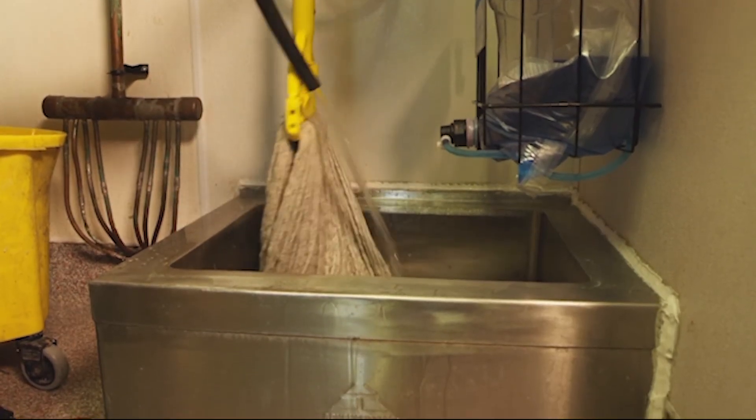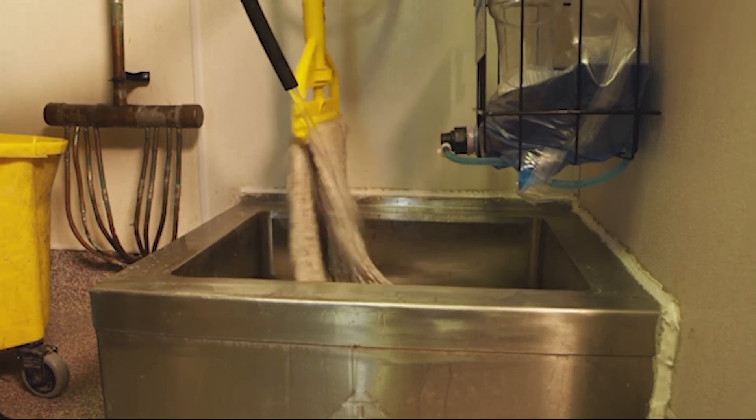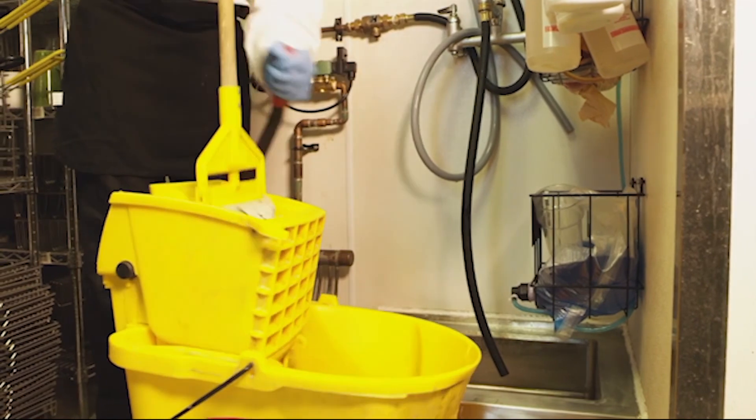The mop itself also needs to be cleaned. Clean the mop head and bucket with hot water and soap, rinsing thoroughly. Make sure to hang up the mop to dry.